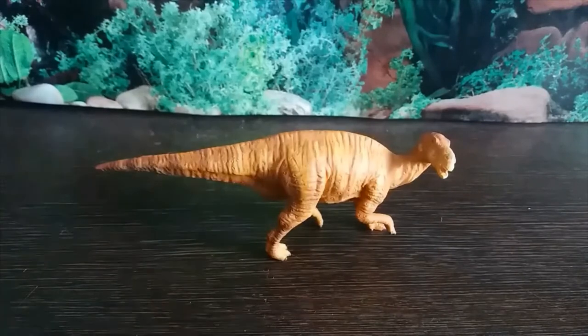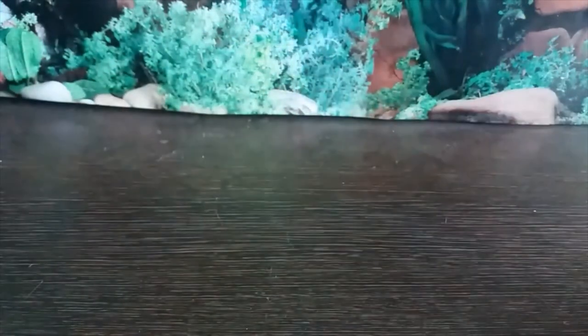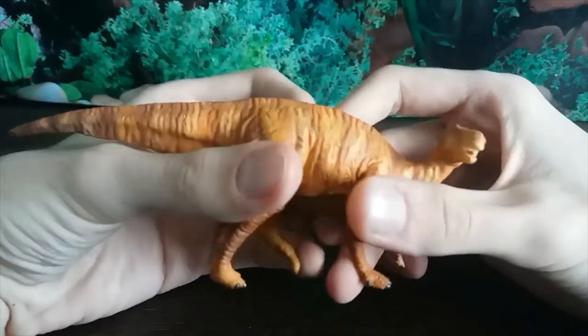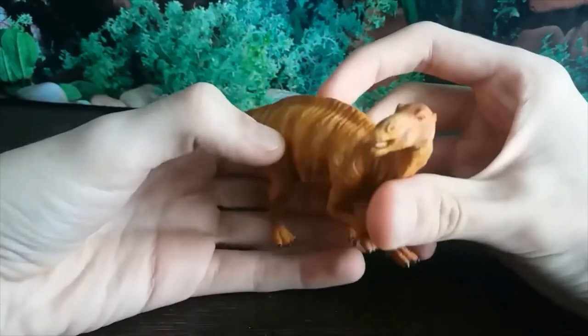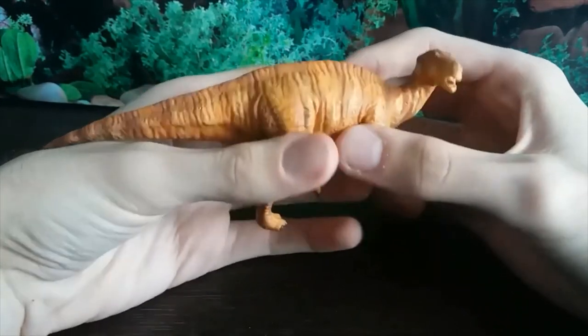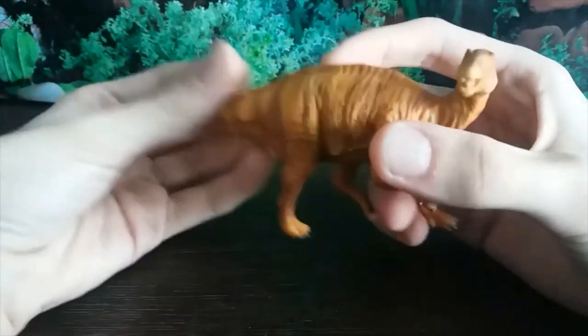This figure unfortunately isn't the best. There are a lot of problems with it. It suffers from being an early Collector figure, before they really found their footing and started churning out some really high quality prehistoric animal models.